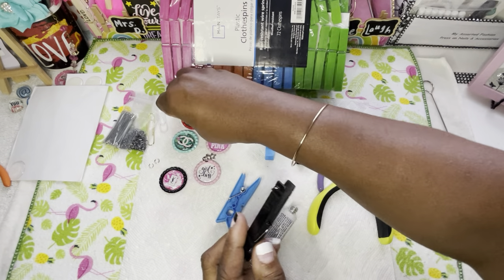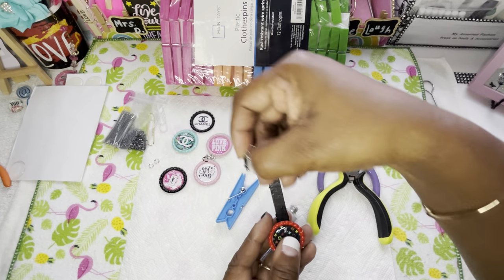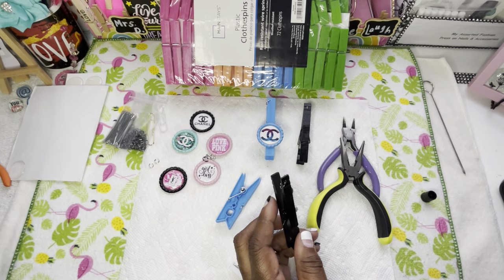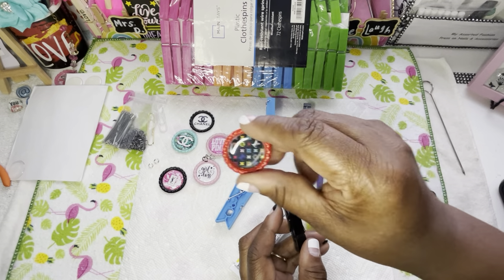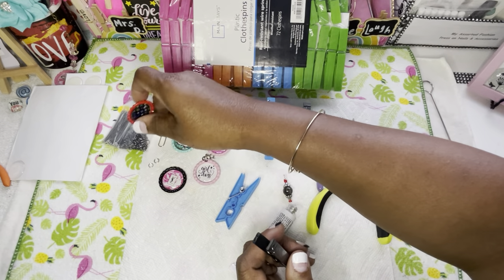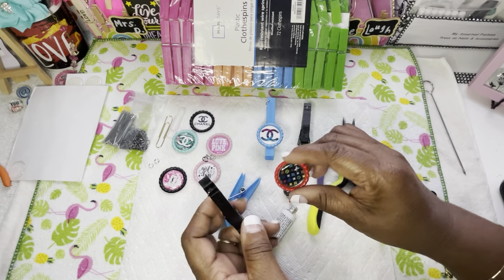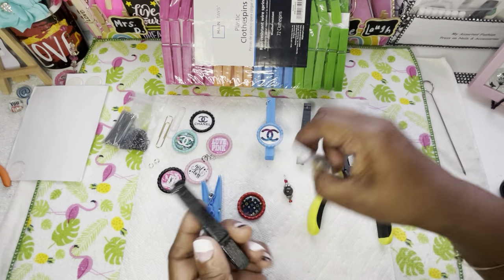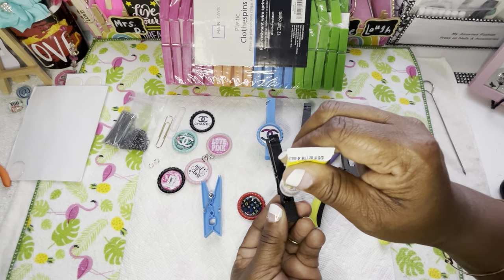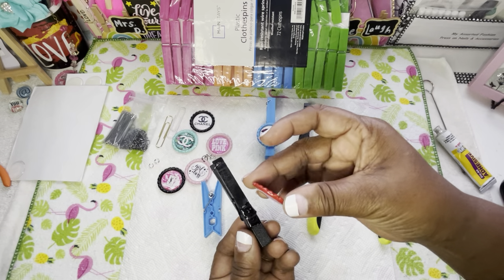We're going to do one more and I'm going to do the red one because I did a red and black charm to go with this. Then I'm going to show y'all on the next video what I did with these and how you can use these as clips instead of using paper clips all the time. Make sure your post notification bell is on so you don't miss a video.